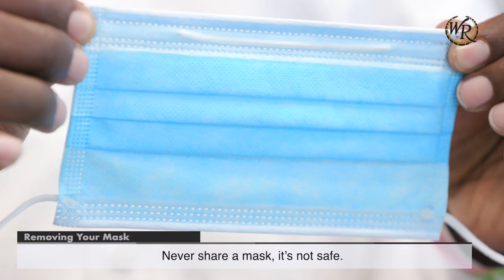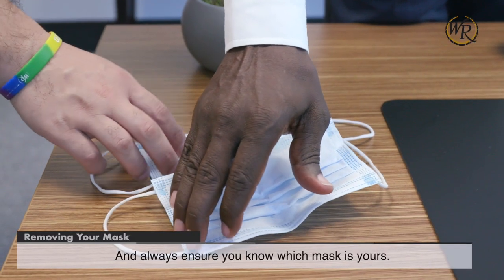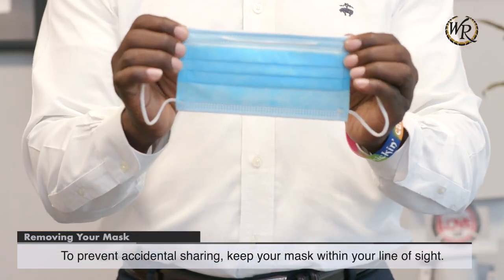Never share a mask — it's not safe. Always ensure you know which mask is yours. To prevent accidental sharing, keep your mask within your line of sight.